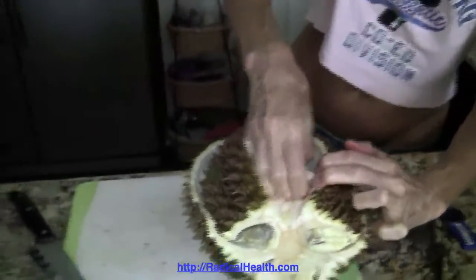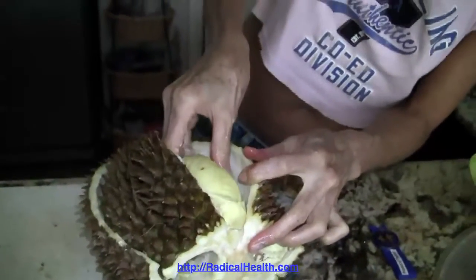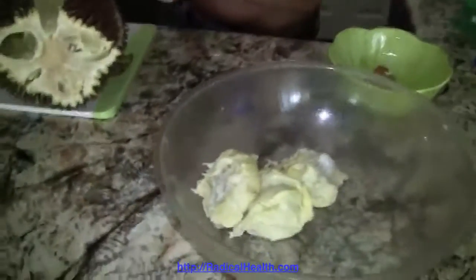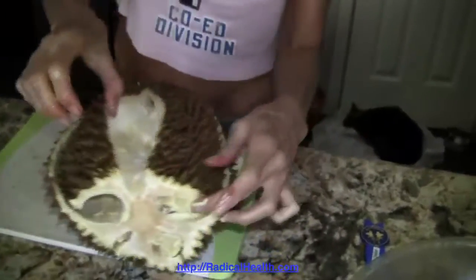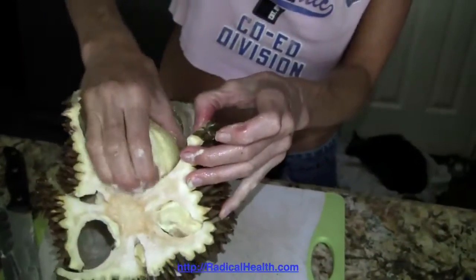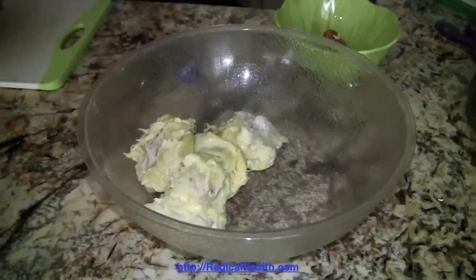You just clean out that meat and enjoy your durian — there's no describing durian, it's an experiential thing. Go ahead and pull it out and hold up the bowl so people can see how much durian comes from one fruit. This is a sweet-smelling durian too.